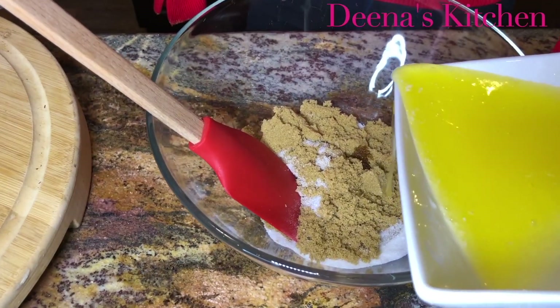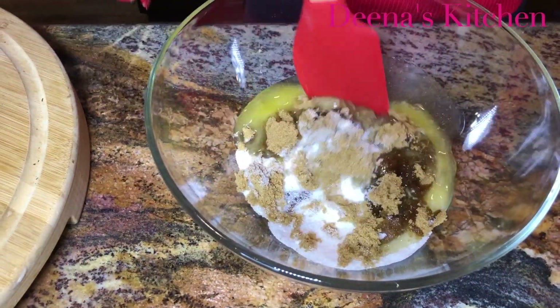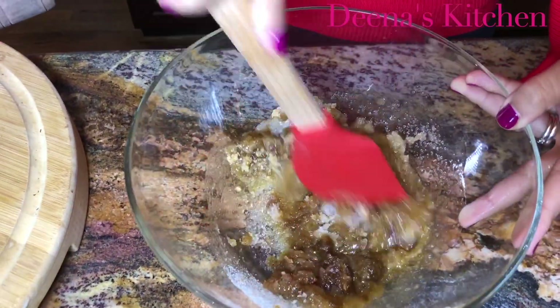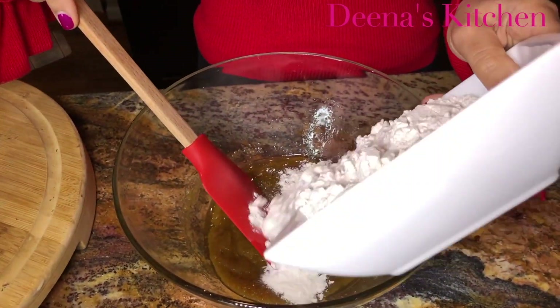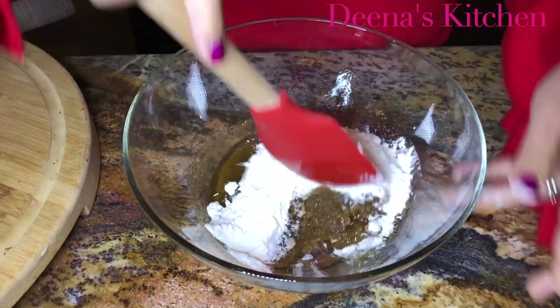I'm going to need my salted melted butter. Mix those together, then I'm going to add my all-purpose flour — I'm going to add half now and mix it.